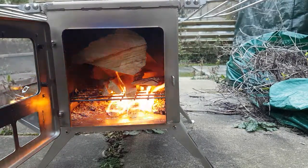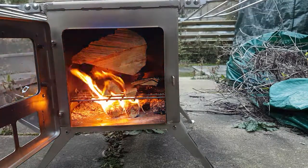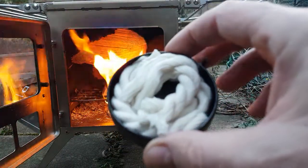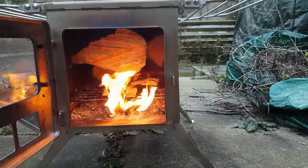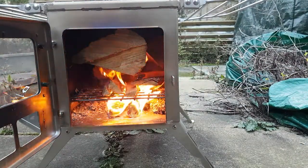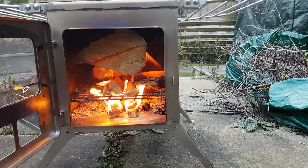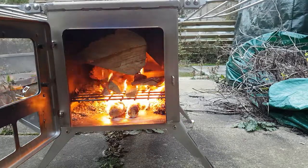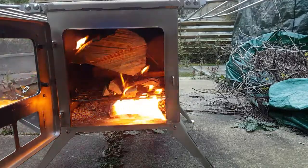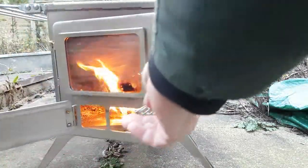So I've got my little char cloth tin, which I showed you last week, and I've just cut some string ready to go in. This is cotton string. It's a bit windy out here today guys — I might shut the door and let it drop properly.